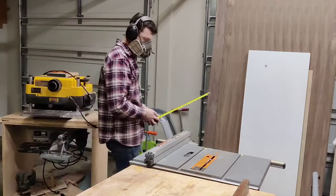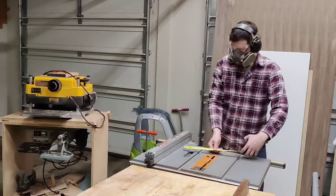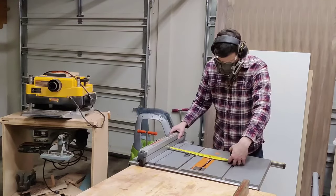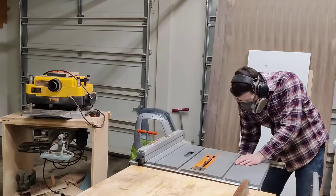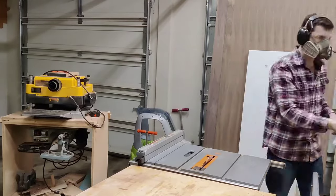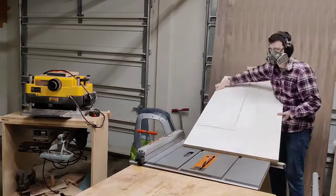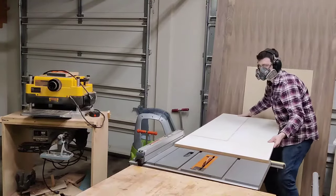The first thing you need to do is measure your planer bed. Subtract about a quarter inch off that measurement and rip the sled down to just under the size of that bed, so it's not rubbing against the sides but you still maximize the width you can run through.